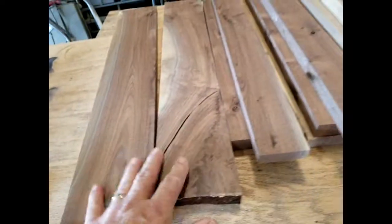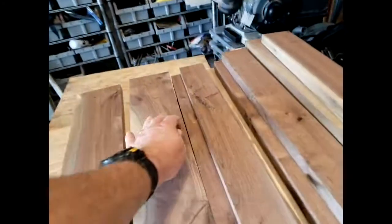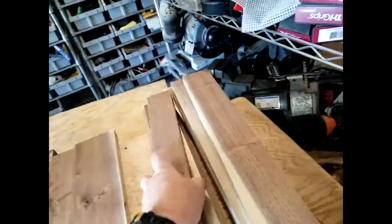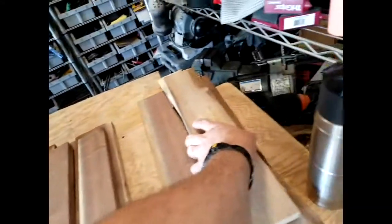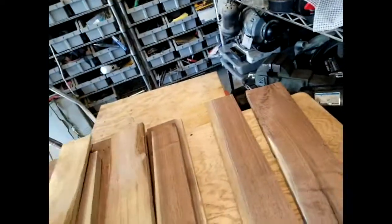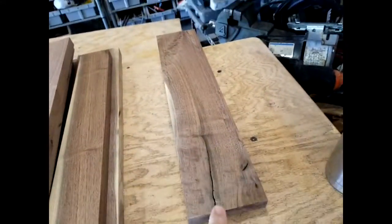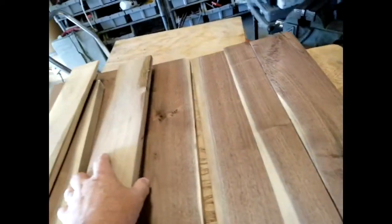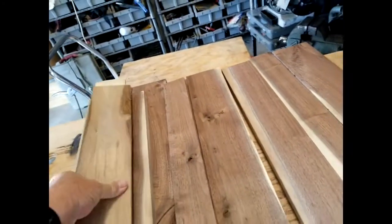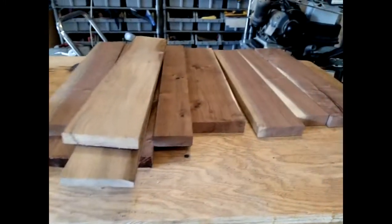I've got all my boards straight-lined and jointed on one surface and jointed on the other surface — they're getting close to being surfaced. I'll joint them one more time to bring the other edge up. All the surface edges are up so when I'm planing, all these edges will be the same running through the thickness planer. There's one that's not thickness-planed and one that's jointed — they're just beautiful wood, got a few little defects, but I like those defects; they give character to the wood.